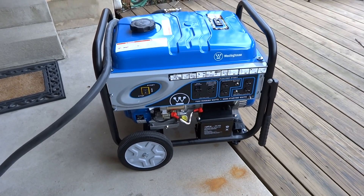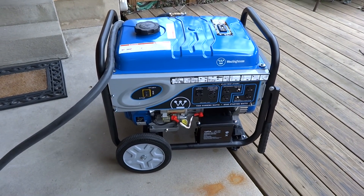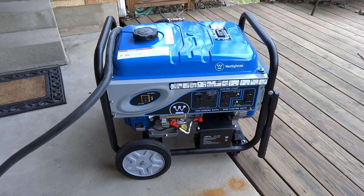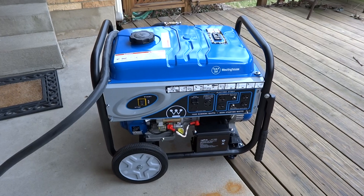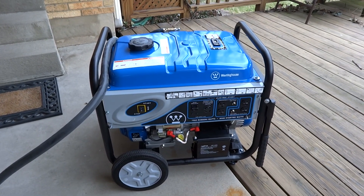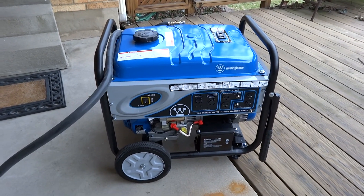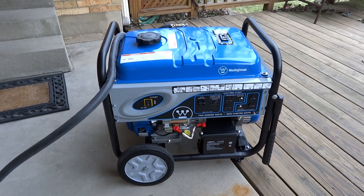Good afternoon. We're here to talk about the WH-7000EC, my new Westinghouse 7,000 watt generator. It will surge to 8,500 when necessary. You know how they say the guy who dies with the most toys wins — this is just another piece of evidence that shows I'm well on my way in the competition.